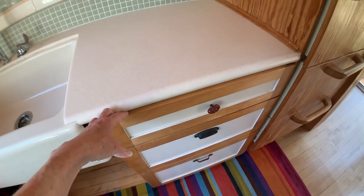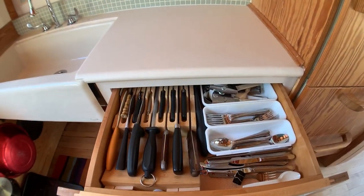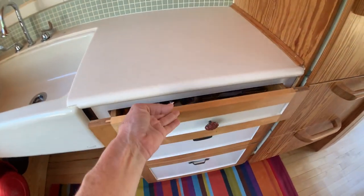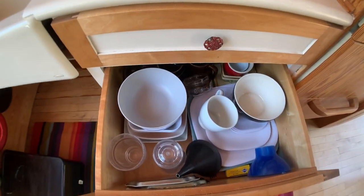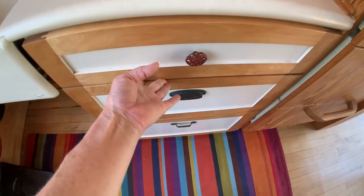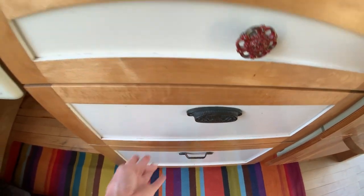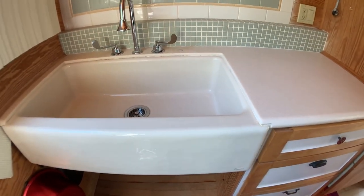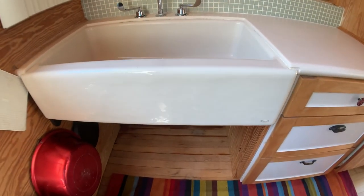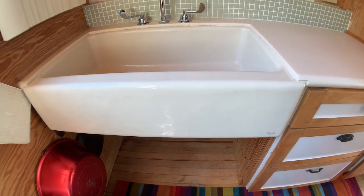I already had this cabinet when I started building the house — I got it on clearance at the same place I got the refrigerator. I liked the cabinet and wanted to use it, and that's where I have basically my most important kitchen stuff. I keep my dishes in a drawer, my toaster and rice cooker in a drawer. I didn't see any reason I needed a cabinet under the sink because it just makes it hard to work on.